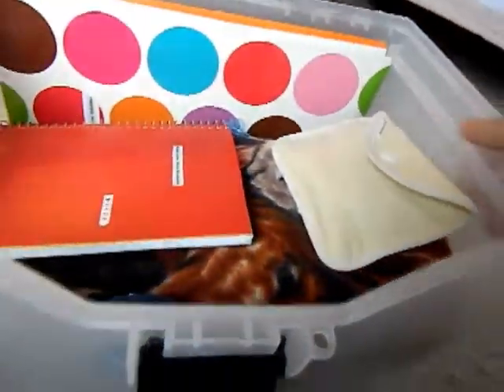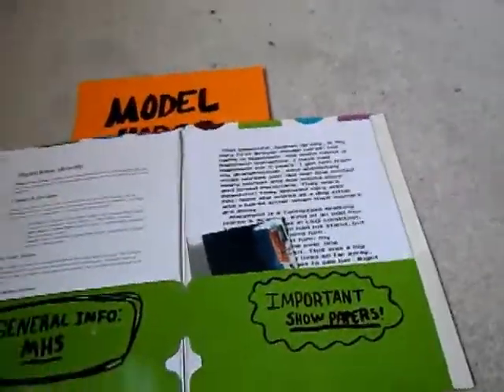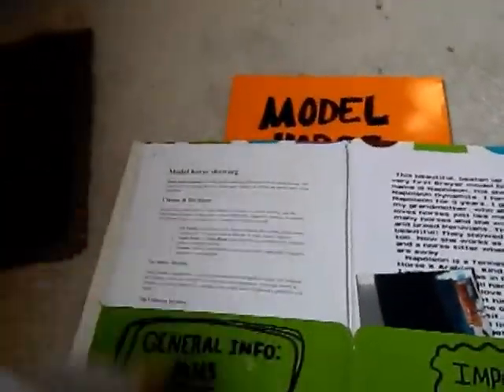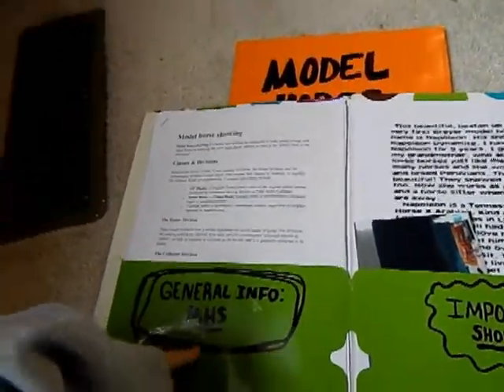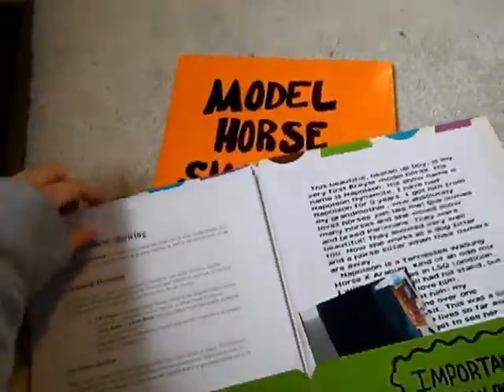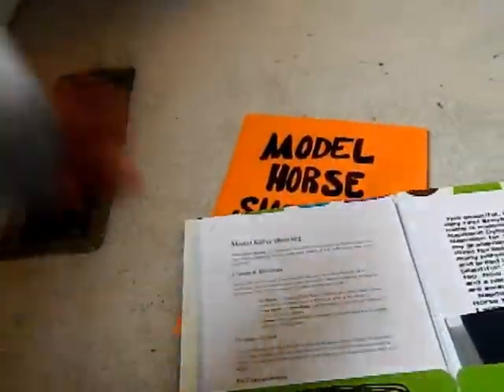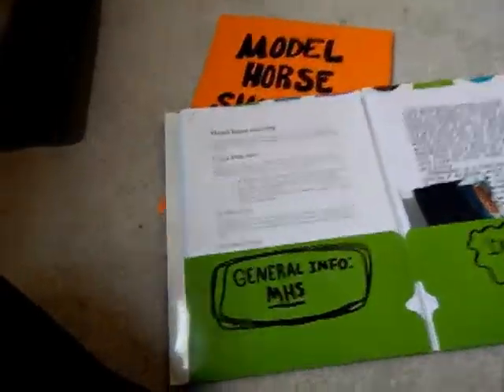Moving on, in here I have two folders. This is my model horse folder — it holds all my stuff that I use for showing. When I was just starting model horse showing, I'd have all these packets of research on what I'd be showing in, in case I didn't know what was going on. I don't even need those anymore because I'm used to it by now.